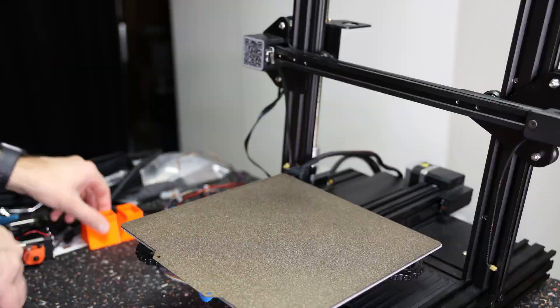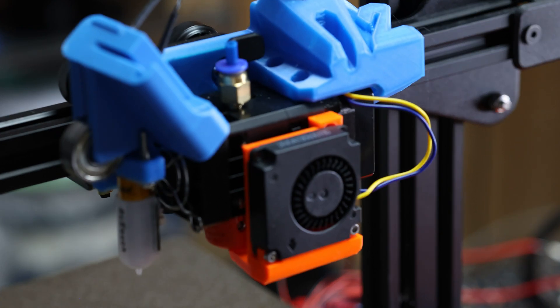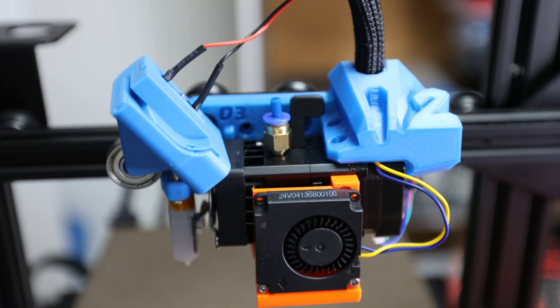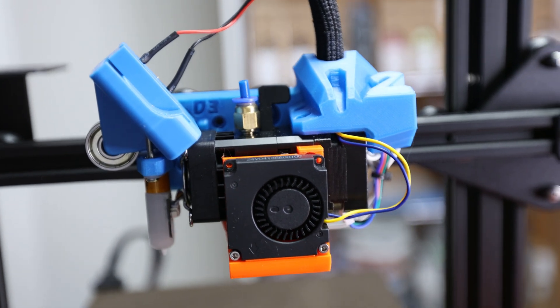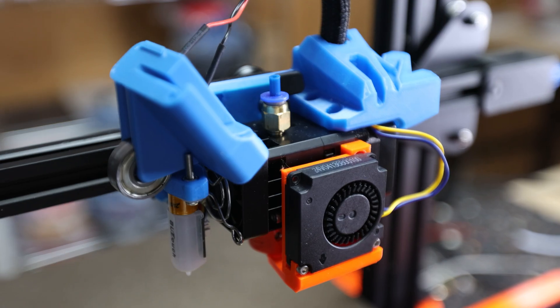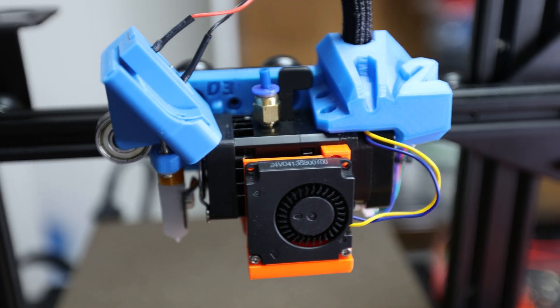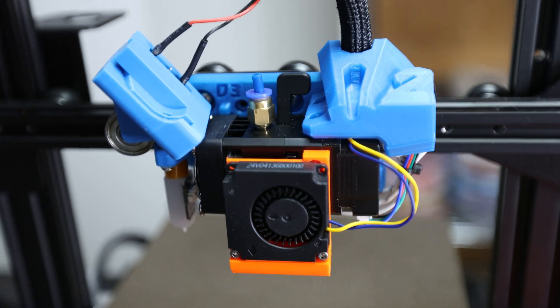Now you might be asking: Daniel, why are you replacing the BiQ H2? It is supposed to be great already. Well, I'm mostly happy, besides the fact that I only have one BiQ H2 and I want to have an equal setup on all of my Ender printers in the future. Also, the BiQ H2 has a few limitations, like no adjustable tensioning for the extruder gears.